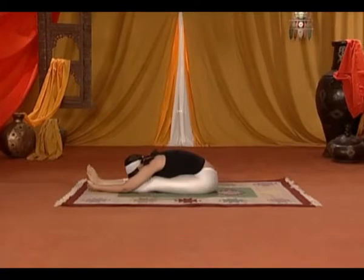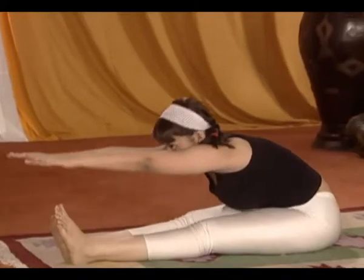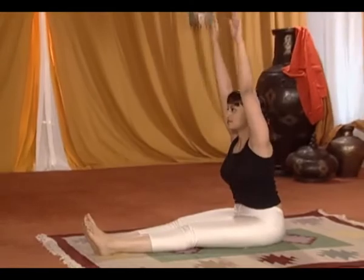Release your hands and straighten your body with your arms raised straight above your head. Raise your hands straight up slowly.